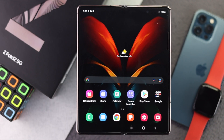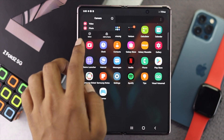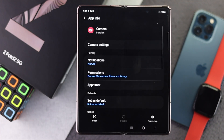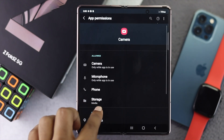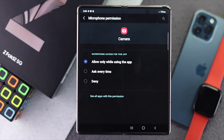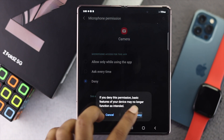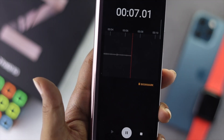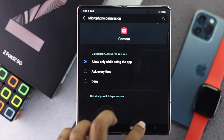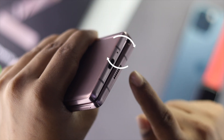If you're having a problem with a specific application, tap and hold that application and tap on the info (eye) icon to open App Information. Tap Permissions, then tap Microphone, and make sure to set it to 'Allow only while using this application.' If it's set to Denied, your microphone won't be able to pick up any sound, so make sure to set it to Allow.